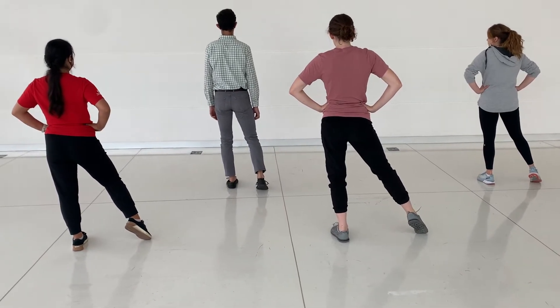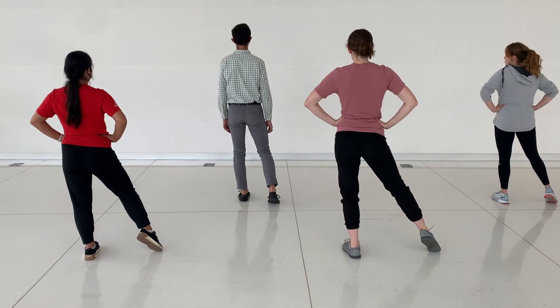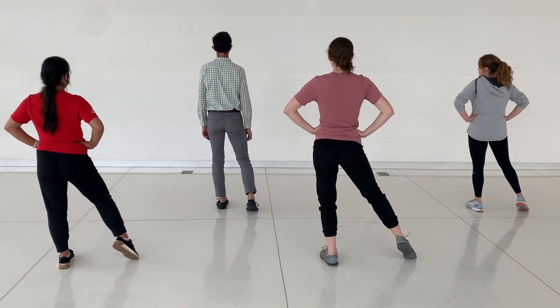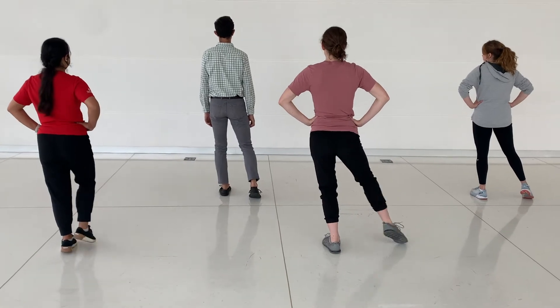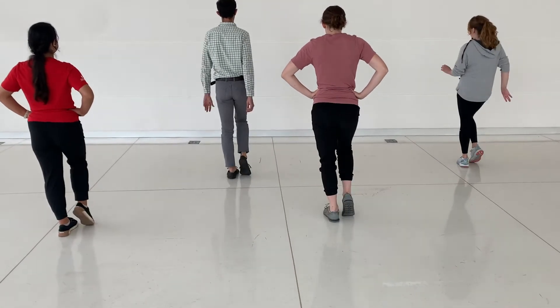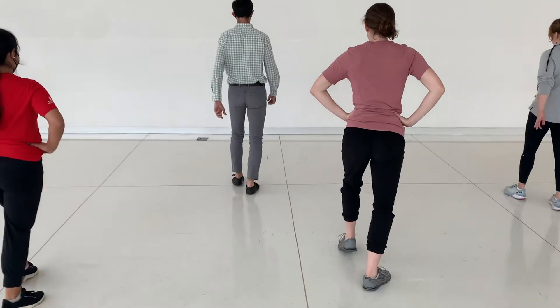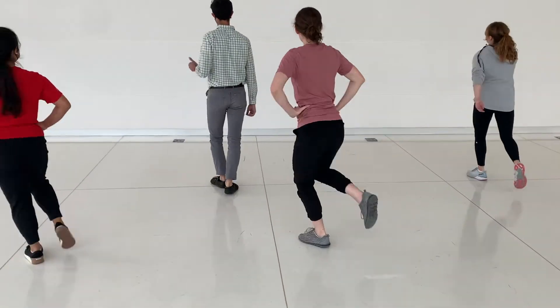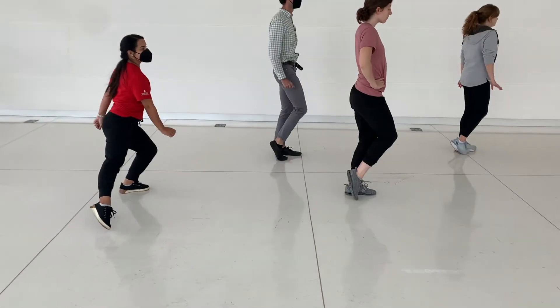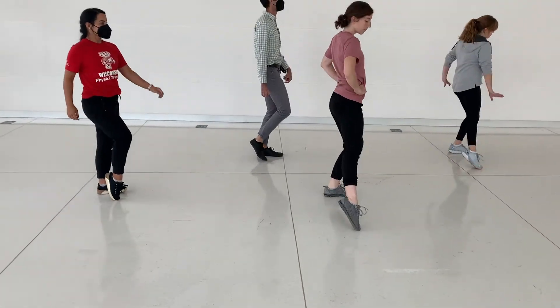Then we're going to do our one and two — step, tap — and then we'll go backward. Then we'll do our turn and we'll finish the dance. Here we go, ready with the right foot. A one and two, step, tap, go back. Two, three, tap, and forward tap, and backward. Turn it. One, two, three, and tap. Then five, six, seven, eight.